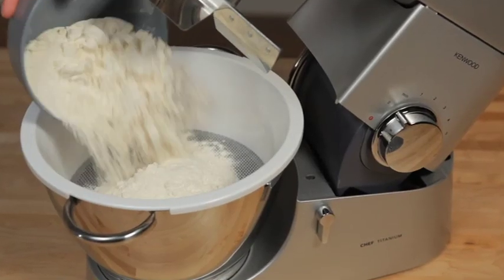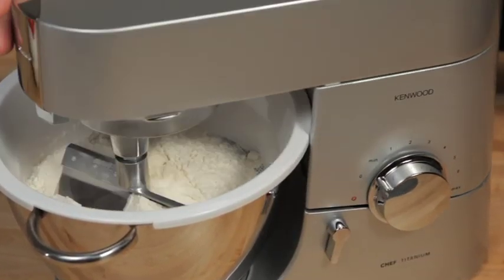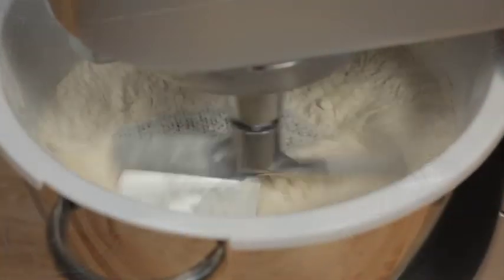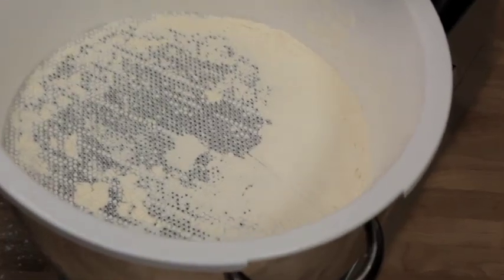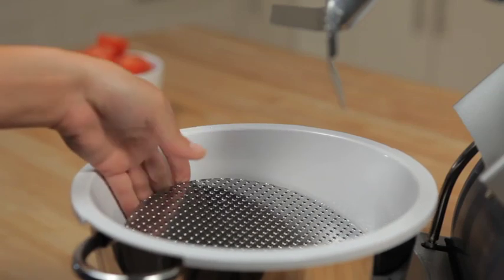It is ideal for sifting flour directly into the bowl ready for making homemade cakes or breads. It can remove the stones from fruit for preserves, jellies and coulis. It will also puree fruit or cooked vegetables, so it's perfect for baby food. It is great at removing the skins and pips from tomatoes to make delicious homemade tomato sauce.